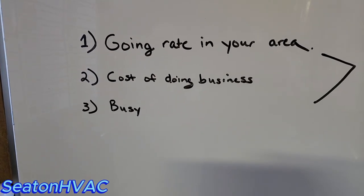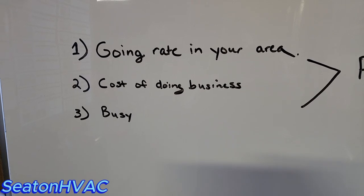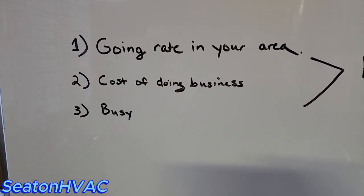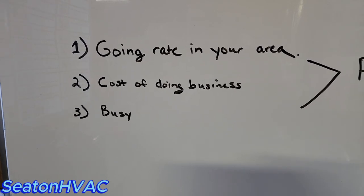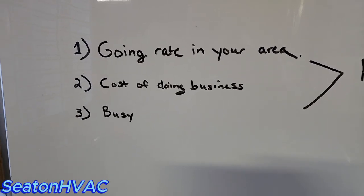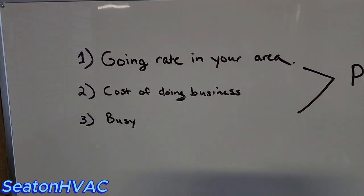Number three is how busy you are. There are a couple different ways I go about pricing my work depending on my workload. I do have a different divisor that I use when I am busier. So let's go over these three things.